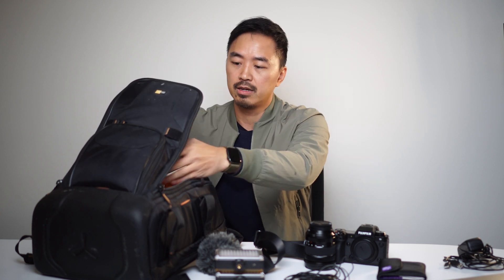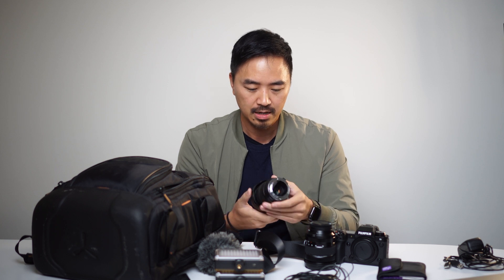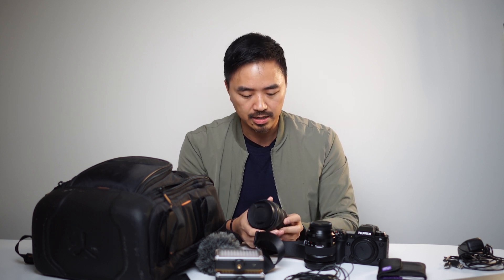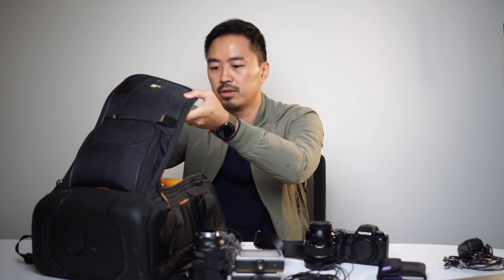I have another lens here — a Sigma mount with a Canon lens, 17 to 70mm at f2.4 to 4. This is something I use sometimes when I'm using my other camera and I have multiple shoots going on. Just having another angle is helpful as well.